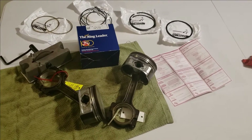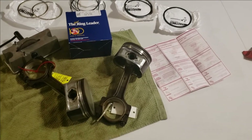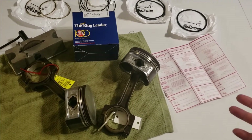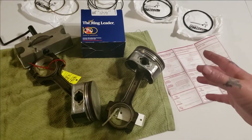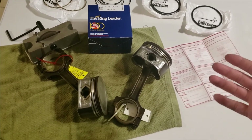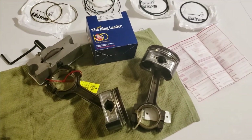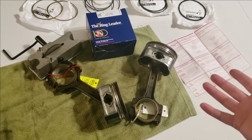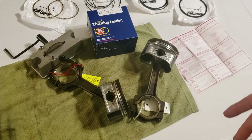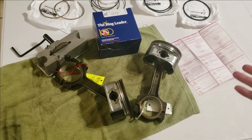Today I'm going to show you how I gap my rings for my 6.0 in case I want to turbo it later on. Depending on your boost and what you want to run, you need to do your research and know what gap you want to run on your motor. I'm going to show you what I use on mine, and you can take it or leave it and just apply it your own way.